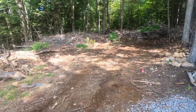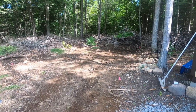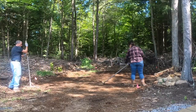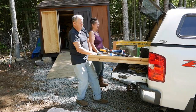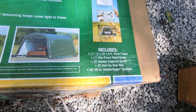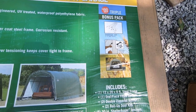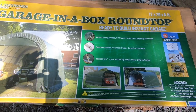This is the spot we picked. It's not really level, but we're going to do the best we can to get it as level as we can and put it up. It's a triple bonus pack - extra stuff - and that's what makes it so awesome at Tractor Supply. It's got the heavier 9-ounce plastic instead of the 7-ounce.